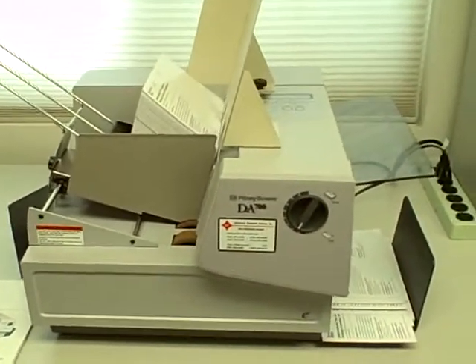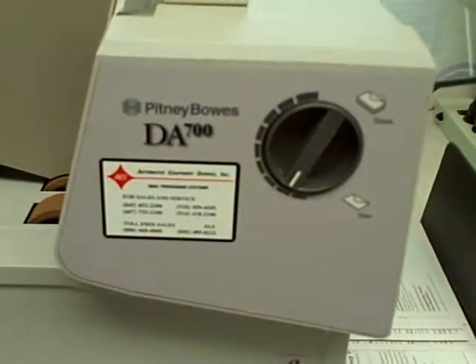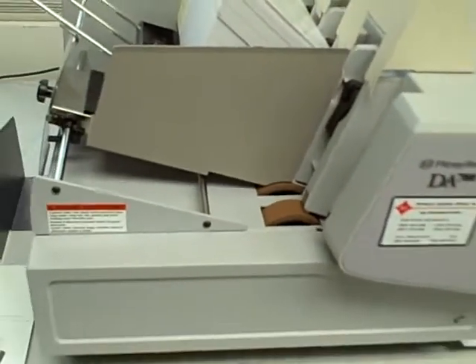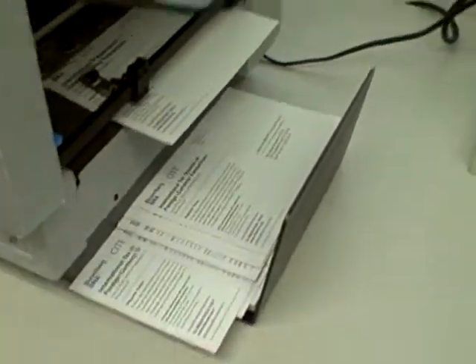This is the Pitney Bowes DA700 addressing printer, and we have some postcards loaded in the machine. We're going to go ahead and run some pieces through, so I will put the machine online.